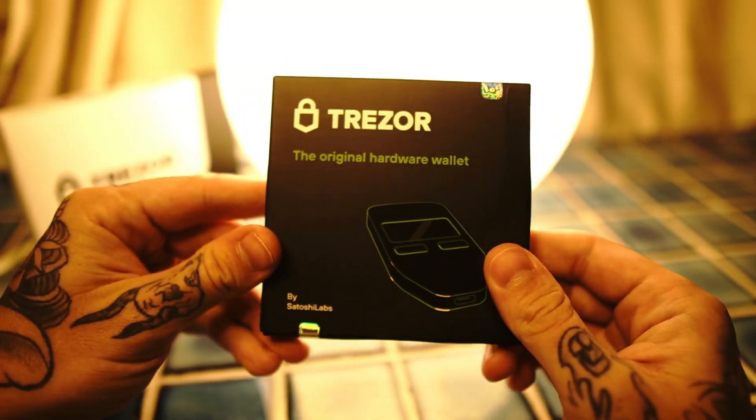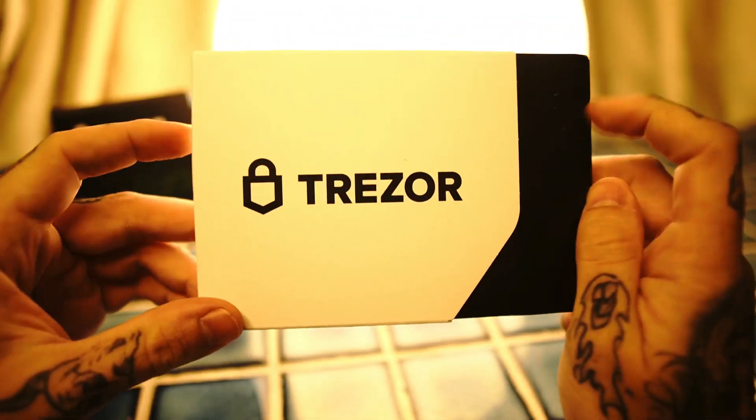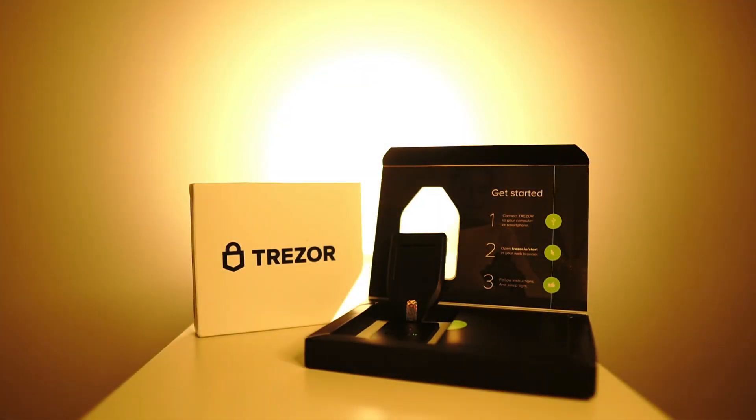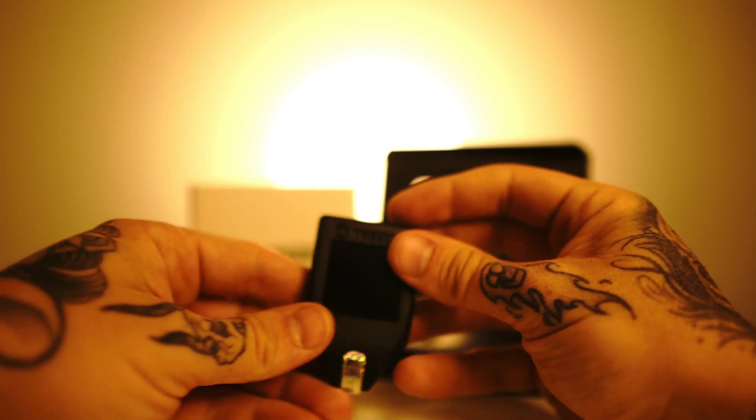Now let's talk about the price difference, because this is usually a big deciding factor — there is quite a big jump in price between the two models. These prices can vary so be sure to check the affiliate links in the description to get the best deal. Both are great options; I personally have both devices to store different cryptocurrencies on each. If you're just starting out and want to make sure your crypto is secure, you might want to choose the Trezor One since it is a lot more affordable. However, if you have a significant amount in crypto and want an extra level of security, I'd highly recommend the Model T, especially if you want to secure coins like Ripple and Monero that aren't supported on the Trezor One.